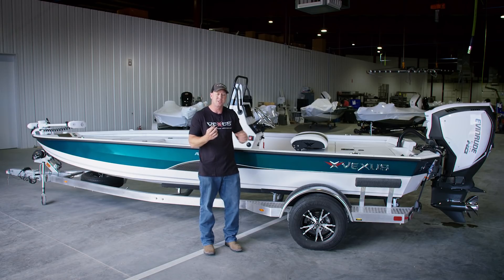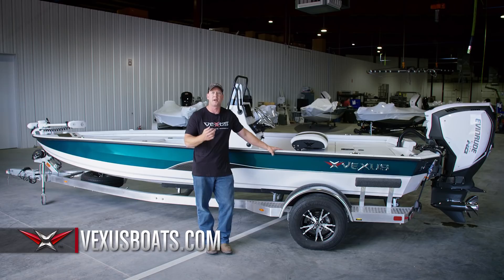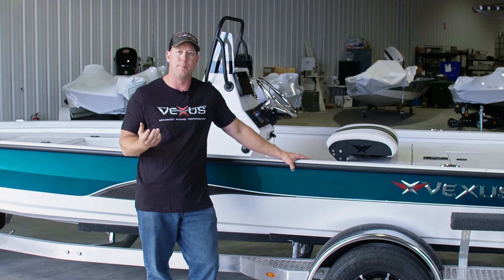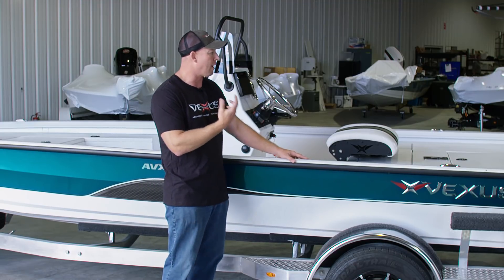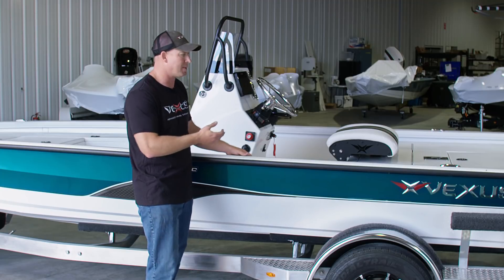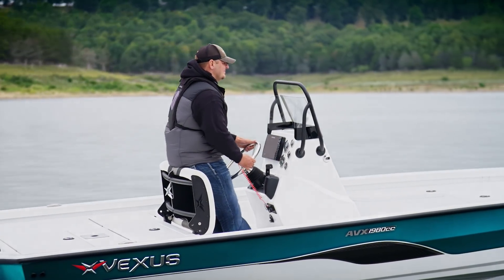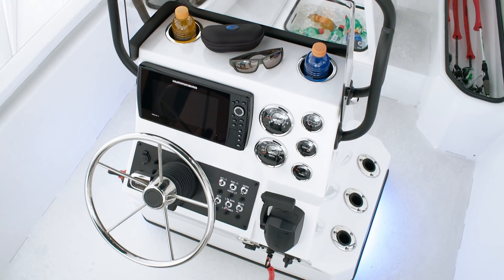I'd encourage you to check all this out on our website. If you go to vexusboats.com, you'll be able to see all the detailed pictures and specifications, and just as importantly you'll be able to click on our 'Build Mine' section and build the boat to your specifications, knowing exactly what options are available. So again, we're excited about it — if you're after a versatile boat and a side console traditional bass boat just isn't your style, I'd recommend you check out our 1980 CC.